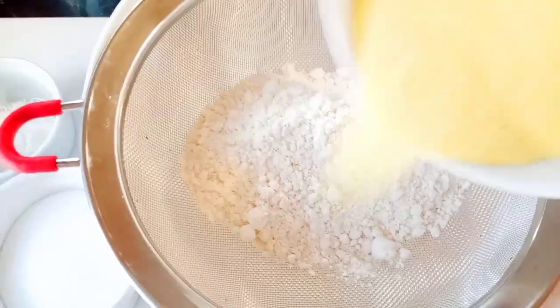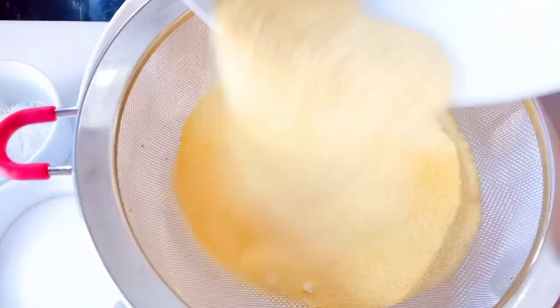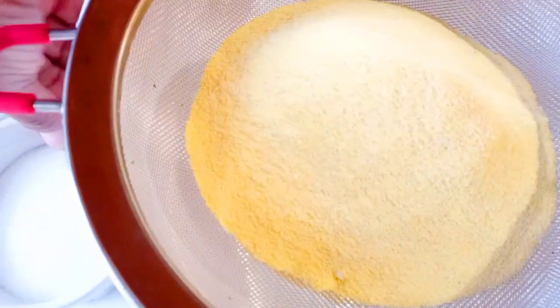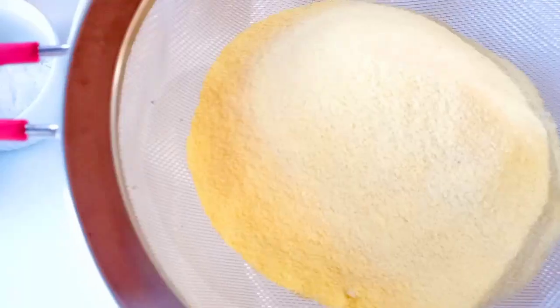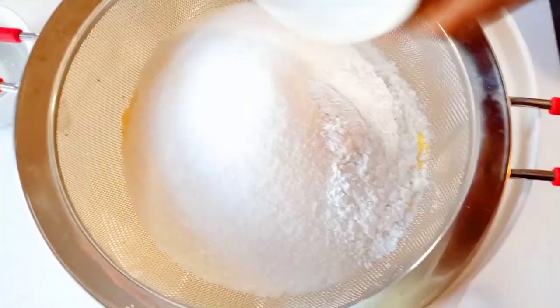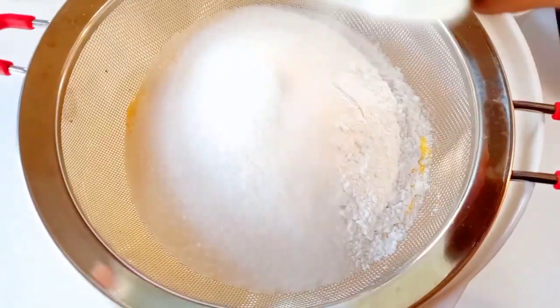For the dry ingredients, what you will need is cornmeal, flour, baking powder, salt, and sugar. I will put the measurements in the description box below. Go ahead and sift all the dry ingredients together, mix them nice and well, and then once you're done with this process we're going to work with the wet ingredients.